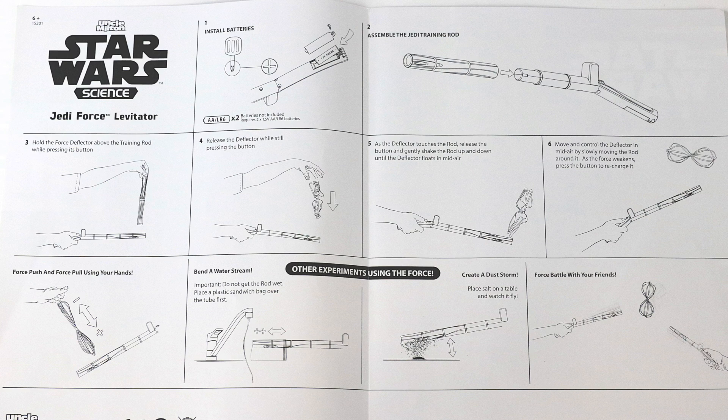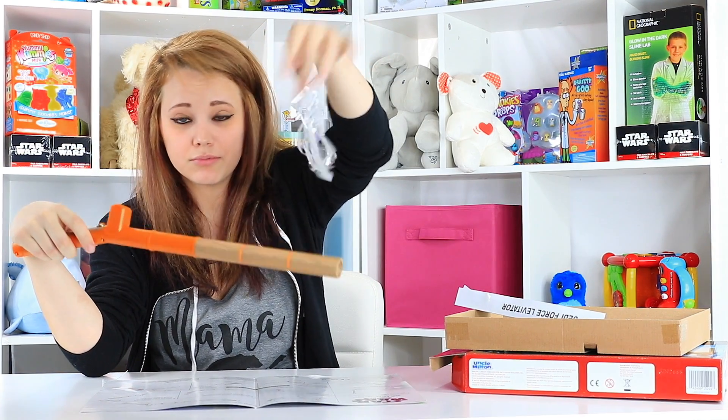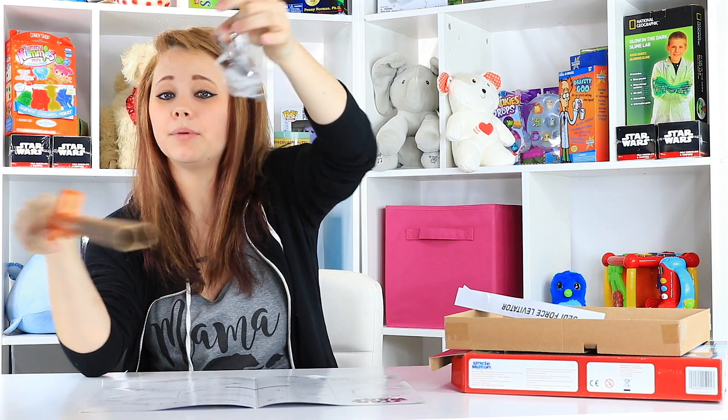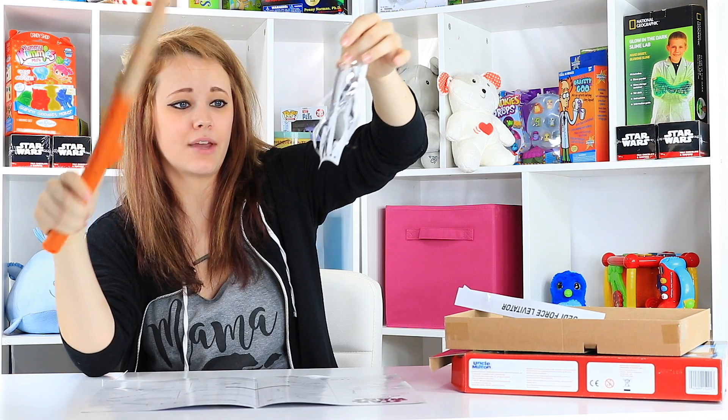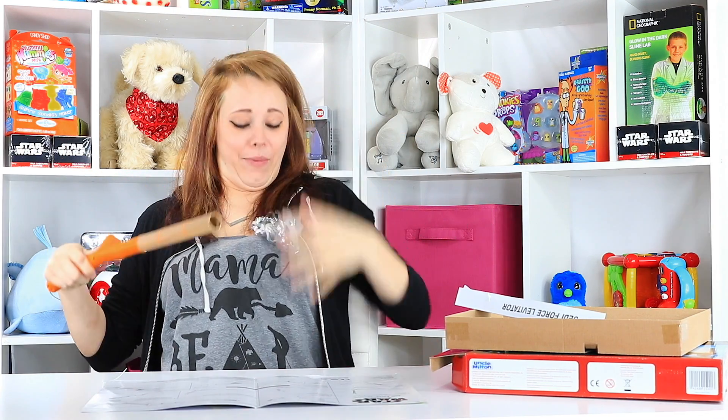It's supposed to make this thing float with static electricity — you're supposed to use the Force and charge it up using the batteries. But as you can see, I'm not really getting anywhere with it except... Oh! Oh my gosh!